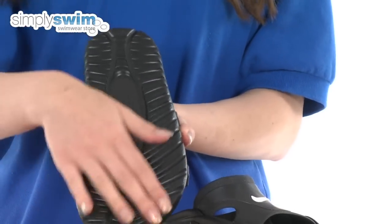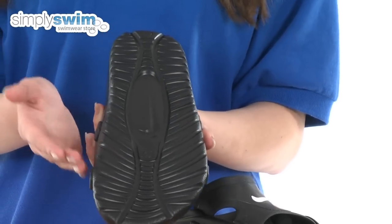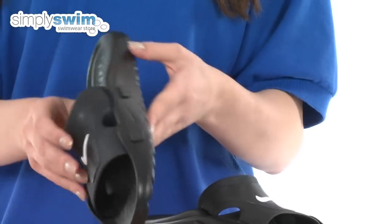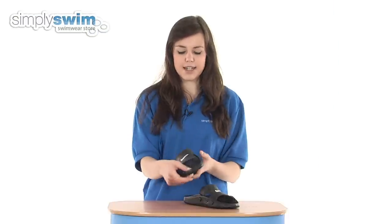On the sole of the foot, as you can see, it's got a grippy sole which prevents you from slipping on poolside, making you feel much more secure. It also features the Nike logos on the side, on the top, and on the sole as well, so everyone's going to recognize it from this fantastic sports brand.